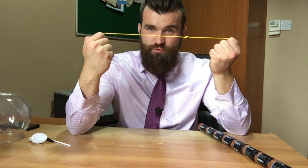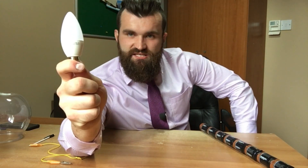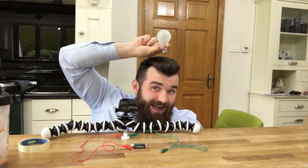But wait, there is a safer way of proving that electricity flows through wires. Shocking! We use this — an egg. What? What do you mean it's not an egg? We use this — an egg light bulb! Aha, get it? Because it's my idea!